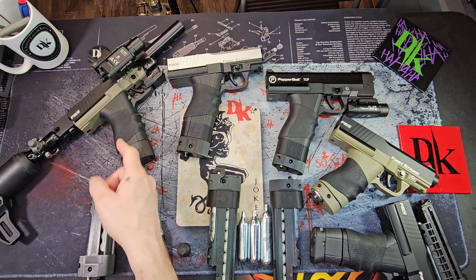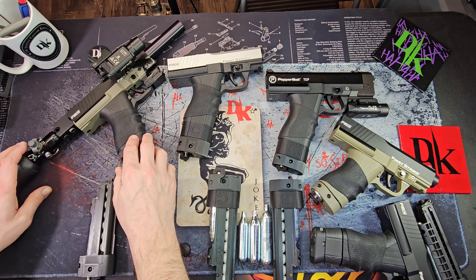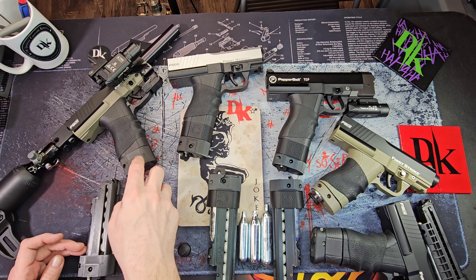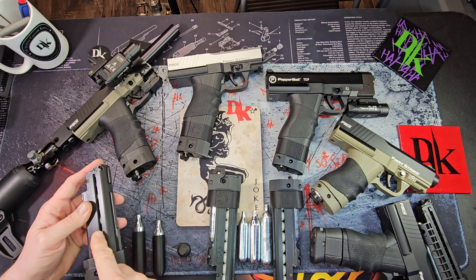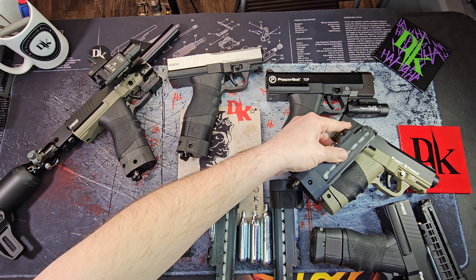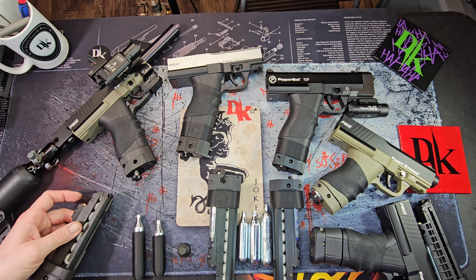Obviously you would not use this in this setup — I've just got it in here so you can see how it looks in the pistol; I'm just using this as a model. This is a 12 gram C-mag, and the 12 gram C-mag actually holds seven, while the Grimberg only holds six. As you can see, you definitely have a more compact design with the Grimberg.